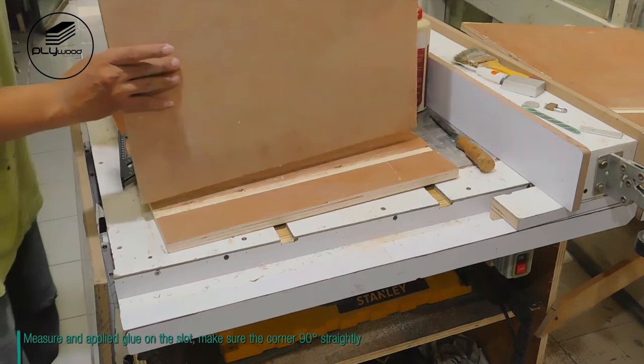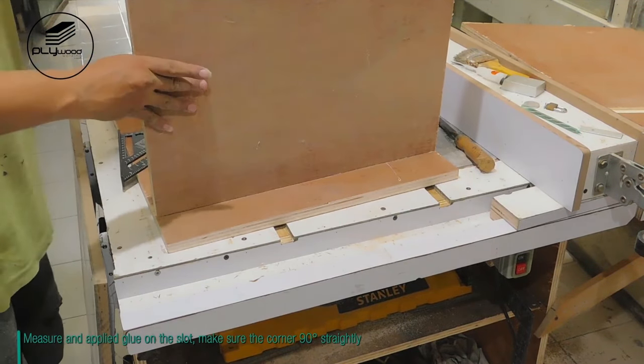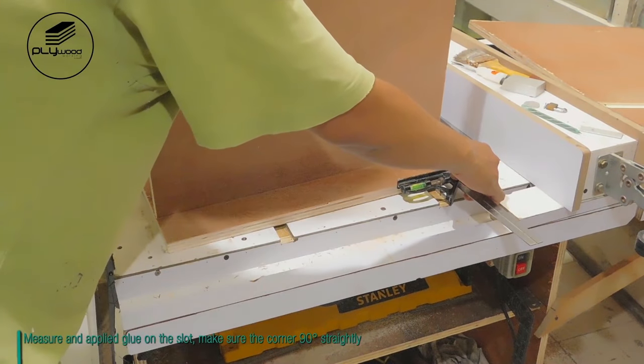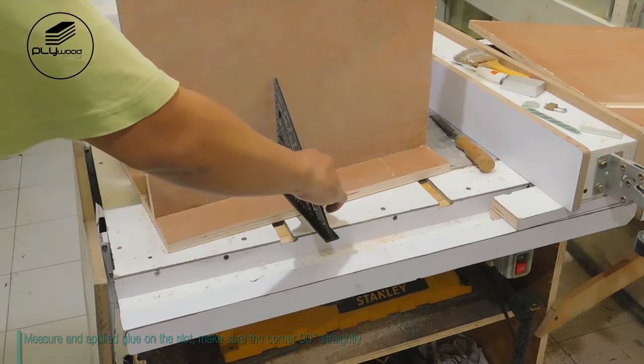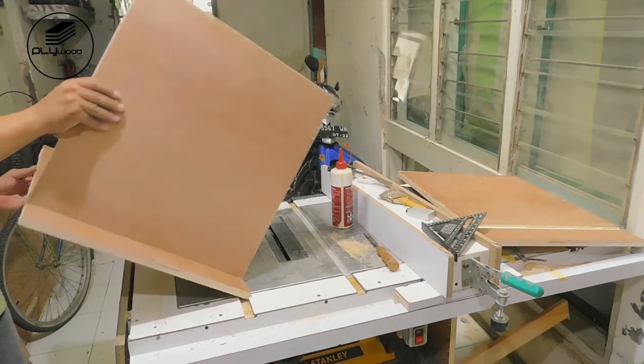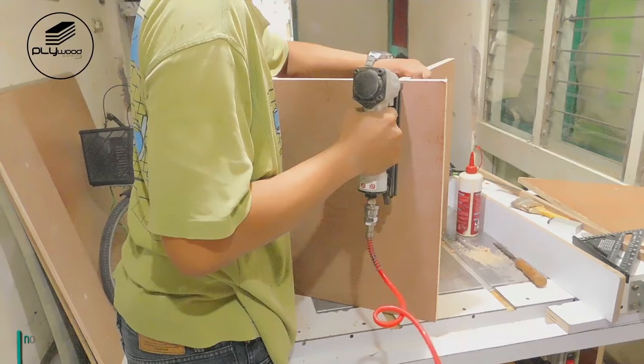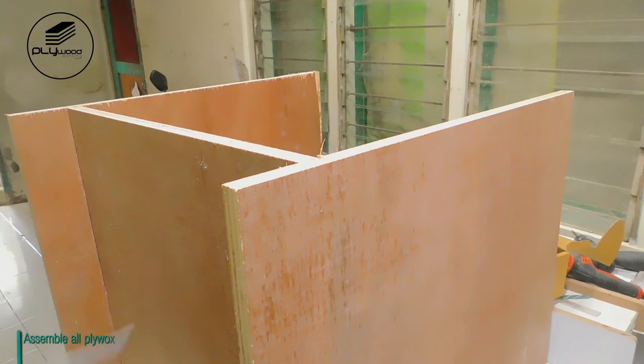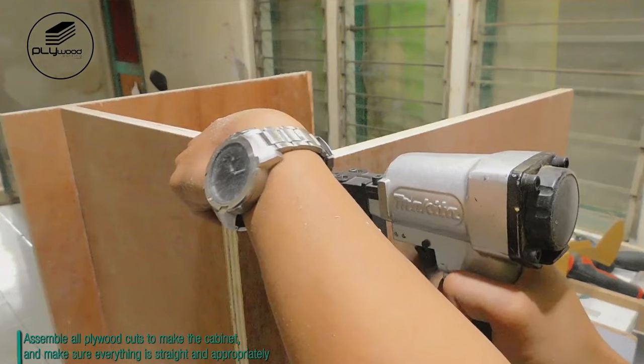Measure and apply glue on the slot. Make sure the corner is 90 degrees straight. Use a nail gun and screws to fasten the plywood, then assemble all plywood cuts to make the cabinet.